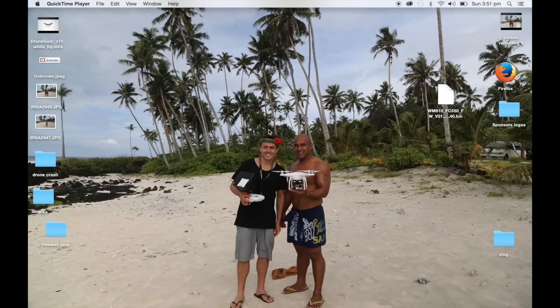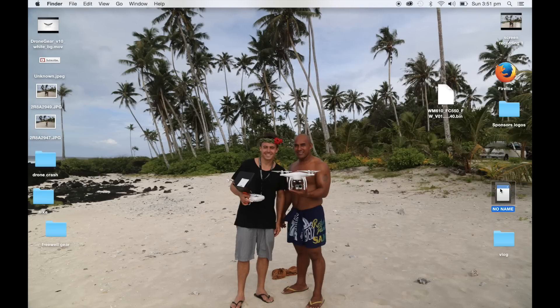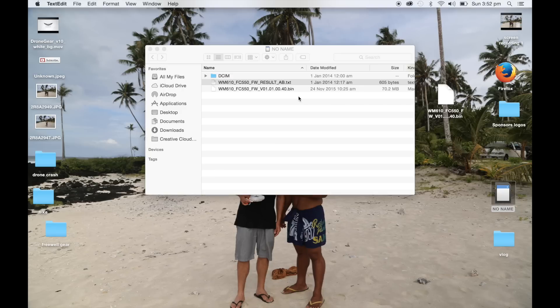Okay guys, so we've just pulled the micro SD card out, we've put it in our card reader, and we're going to put it in the side of the computer here now. You'll see that pop up right there — double click on that. It's going to be this text file that says FW underscore result AB text. That's going to be our result, and as you can see down the bottom here we've got three — Upgrading, Result: Success, Result: Success, Result: Success. So that means it was a successful update.